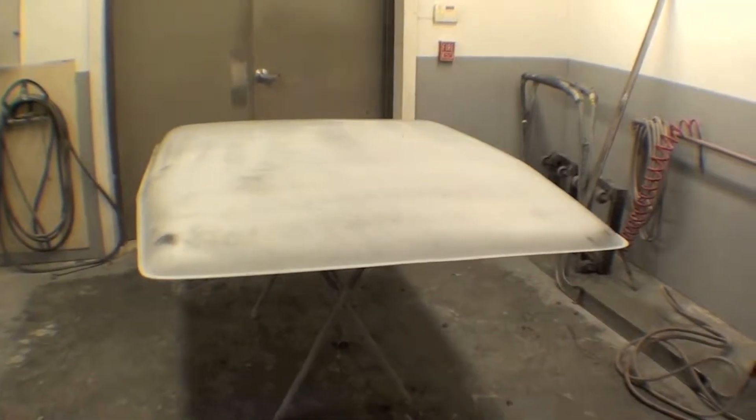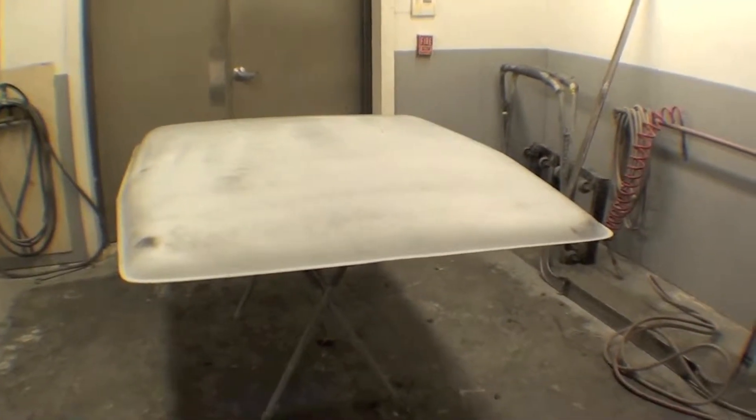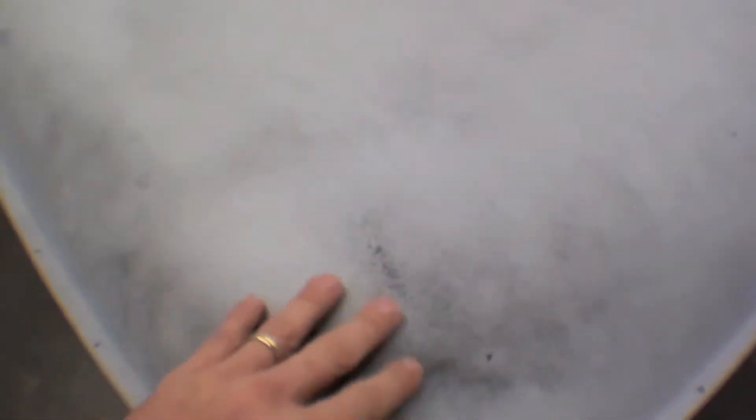Our fiberglass top has been sanded out and the primer has been shot, and we have a little bit more sanding to do before we move into final color. What we do is we take the gray primer, it goes on, and then we do a little spray can — spray bomb, we call it — just to get a sense of how much we're going to take off in the final sanding.